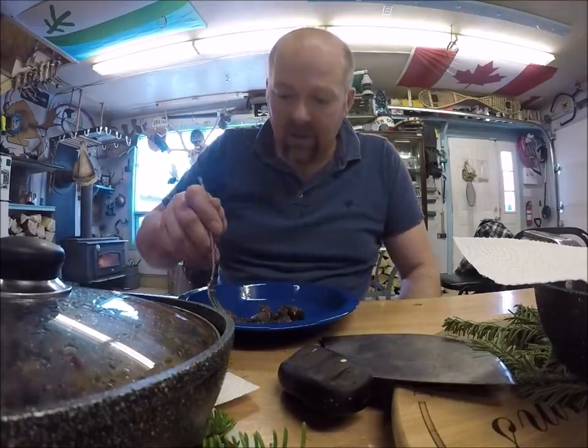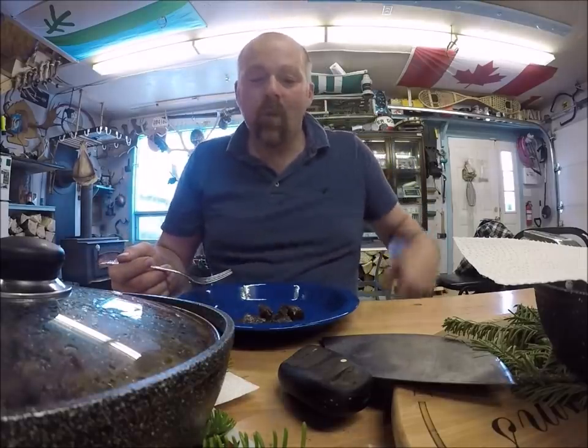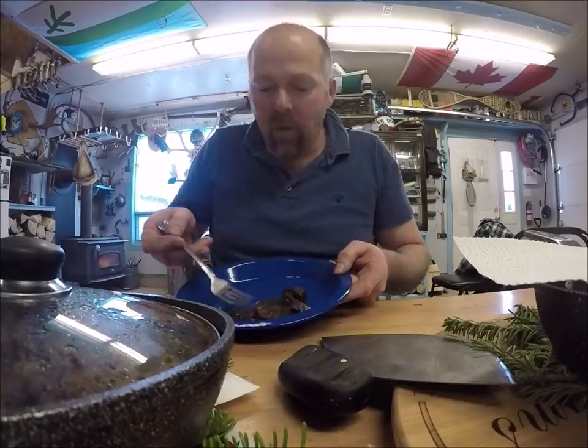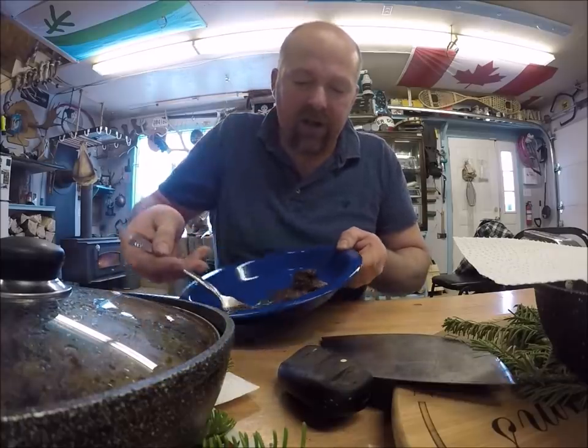A little bit of that onion lined with a chunk of seal meat. It's good. That is good. It's going to need to get rolled over and have juice added to it.